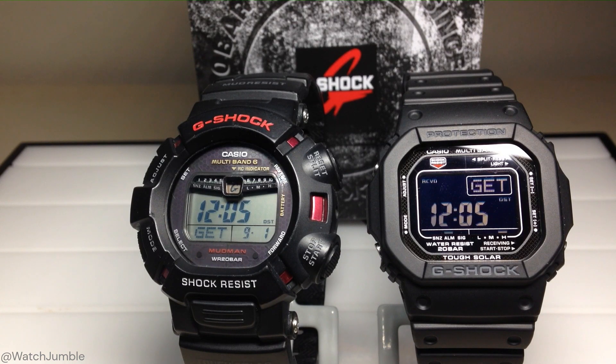Anyway, kind of fun stuff. It's fun to look and see how these atomic watches work and how they pull the signal at night time. I hope the video helped.